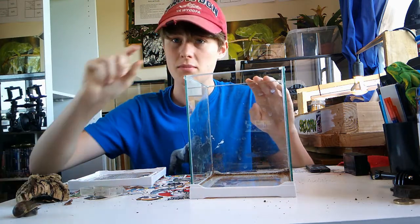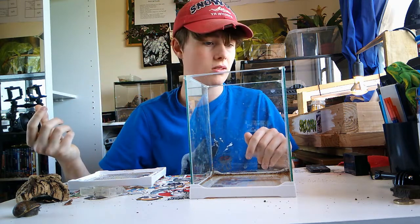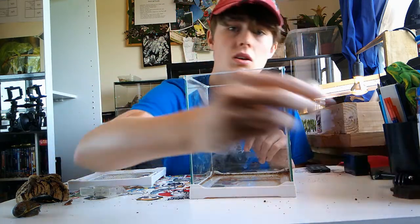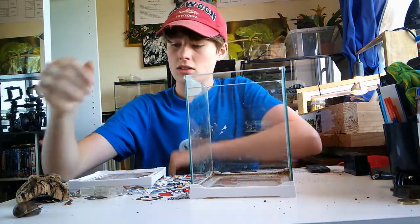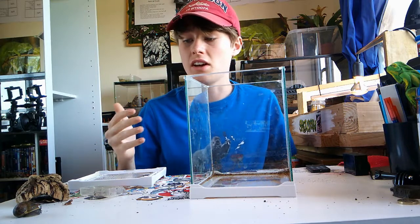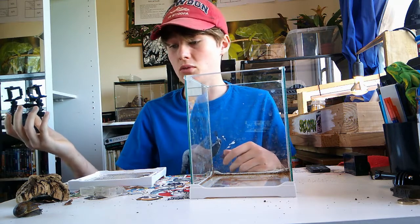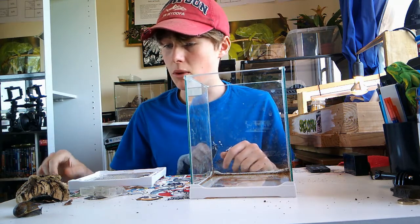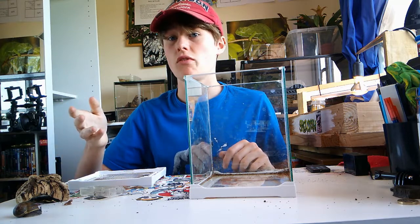His name is Frank. I've had him ever since he was about half the size of a pound coin. I found him with my giant African land snails and decided to keep him because he'd been eating their food. Now I've got rid of the giant African land snails but I've kept him, so he's due for an upgrade.